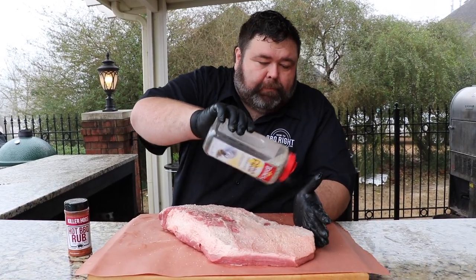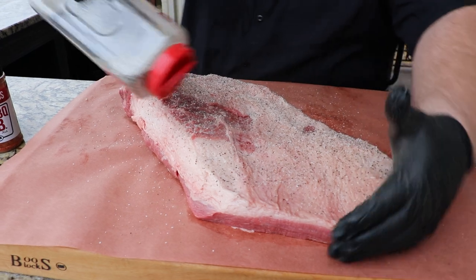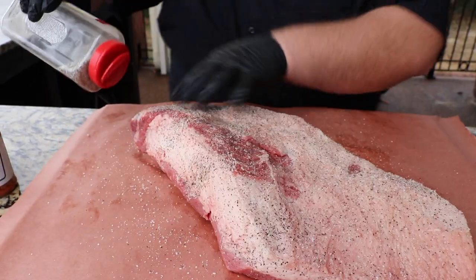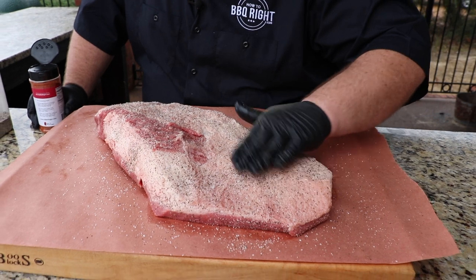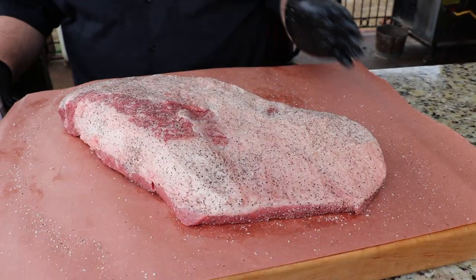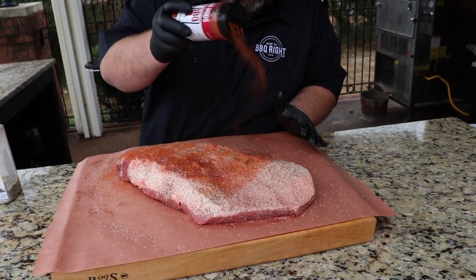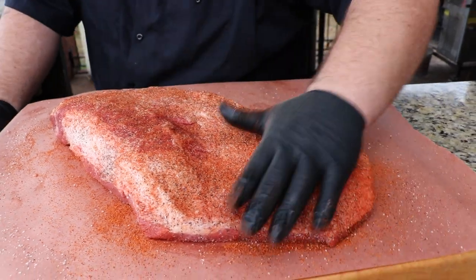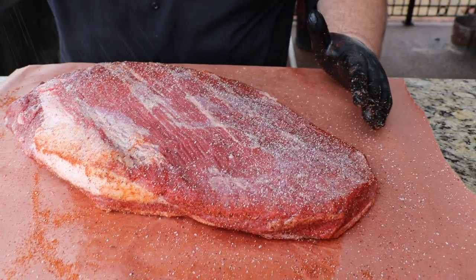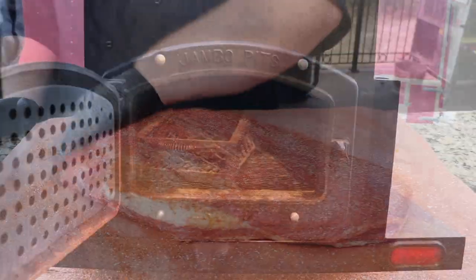I have equal parts coarse ground black pepper and kosher salt in this shaker, and I'm just getting a good layer on it — this is going to be my foundation. You could just run this right here and it makes a great brisket, but I want to get a little bit of barbecue flavor too, so I'm going to use some of my hot rub right on top. We're not going to rub the brisket — just pat that salt and pepper in a little bit with a gloved hand, then a light layer of hot barbecue rub. You can use your favorite rub. We're going to flip it over and get the meat side — same thing: salt and pepper combo first, then a light hot rub.